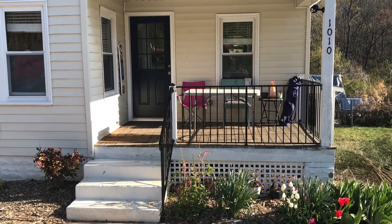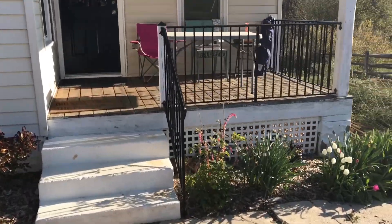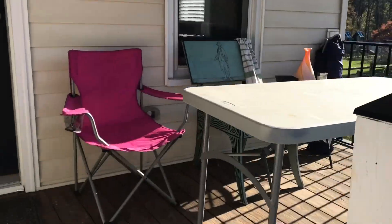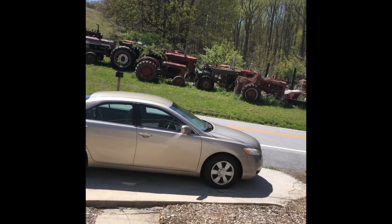This is my front porch. This is where I do a lot of painting. Today it's a little windy so that stuff is kind of put away. I'm actually working on a painting of all the tractors across the street right now.